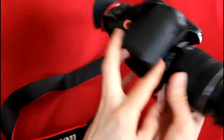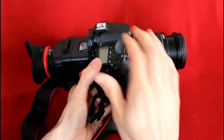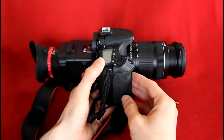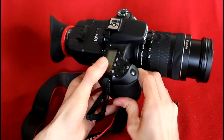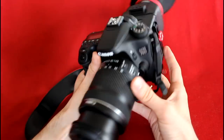Did I mention it looks amazing? You put a mic on there on top, and you look like you have a $10,000 camera in your hands. If you go to a wedding and you don't know what you're doing, at least you'll be looking like you know what you're doing — which does make a difference a little bit.